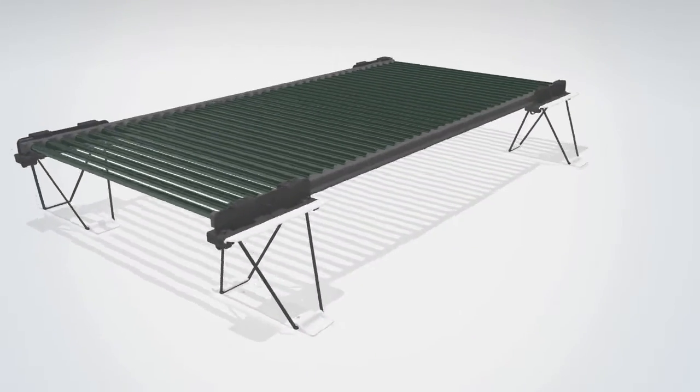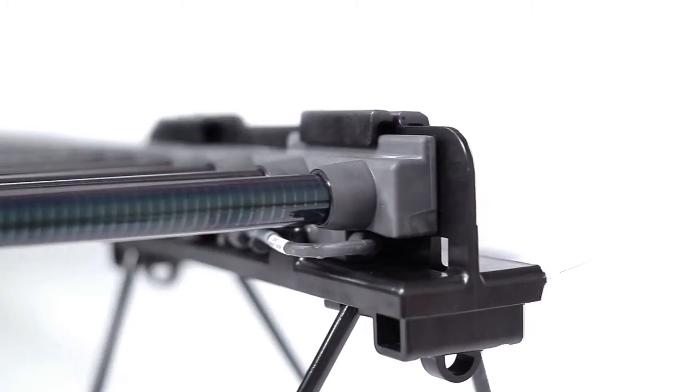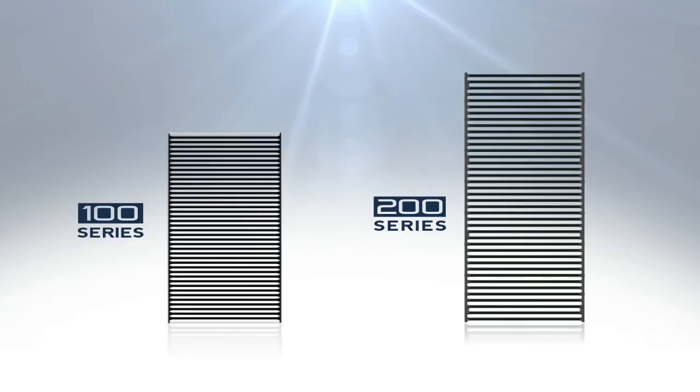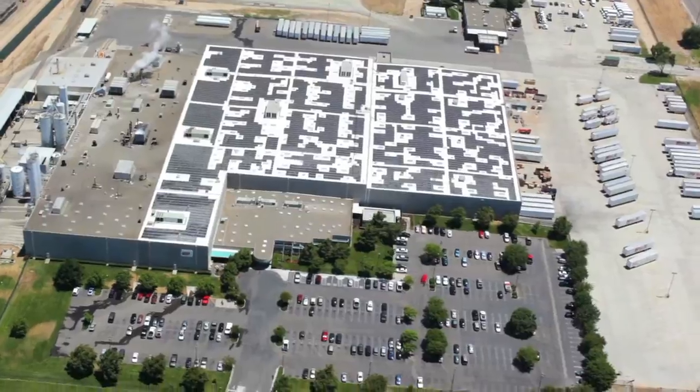The best solution for your rooftop is the 200 Series, Solyndra's most powerful system yet. The 200 Series builds upon the revolutionary Solyndra technology proven on more than 500 rooftops around the world.